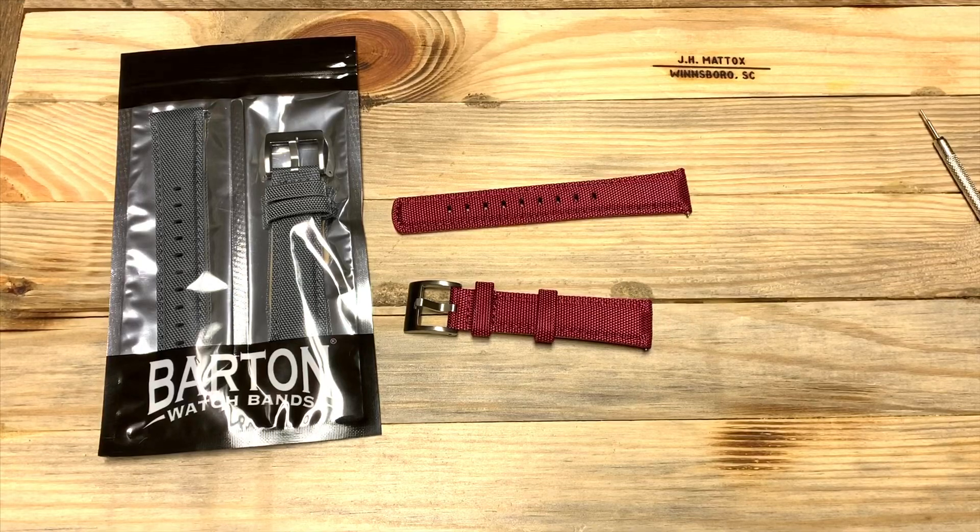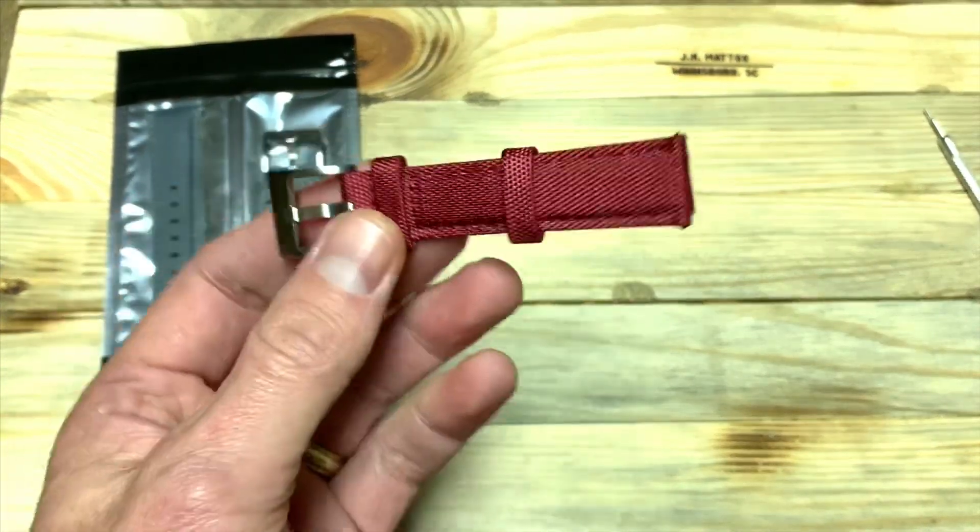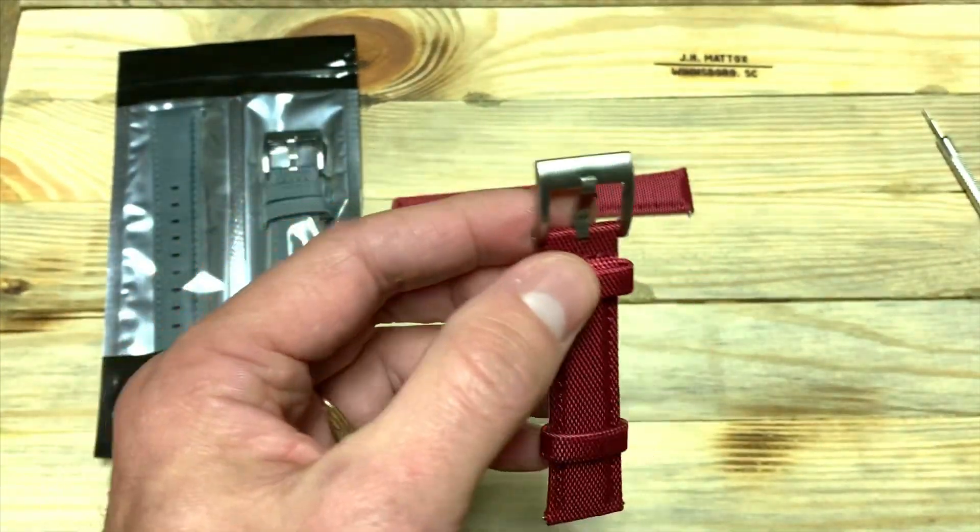Not a whole lot here to talk about other than these are really great straps at really good value. They're running about 25 bucks off of Barton's website, which I'll have a link below. I've had a lot of Barton straps over the years — quite a few of their elite silicone and some leather straps. They've held up well, really good quality, so I would think that these would be really good quality and last as well.